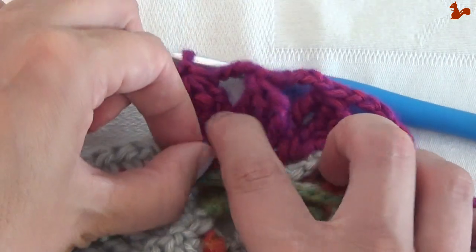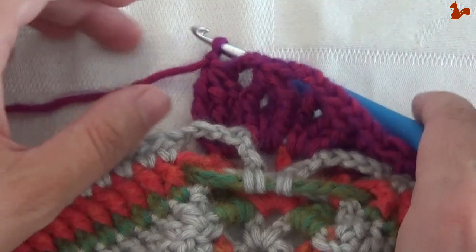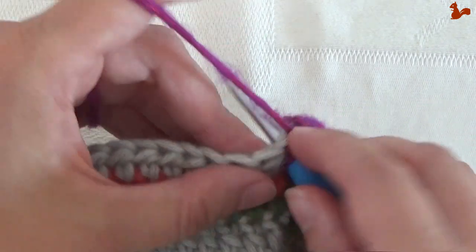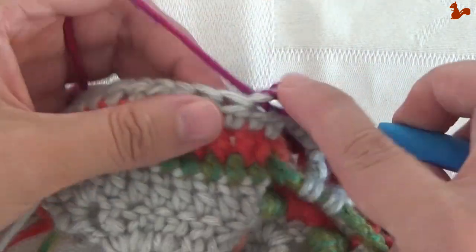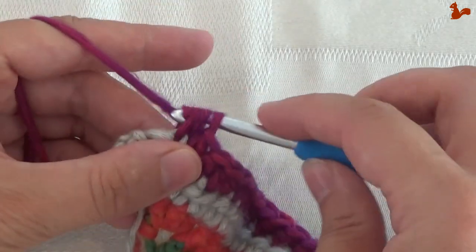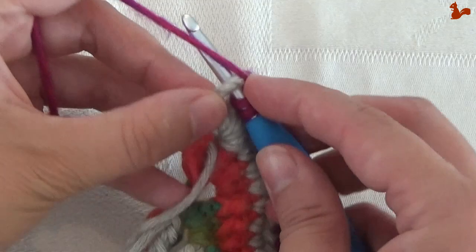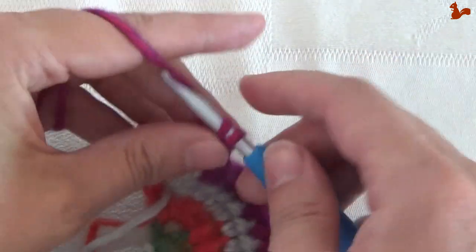You can see you've got 2 bobbles on either side left open and the center one caught with 2 petals. Skip the next front post treble and go to the next stitch with a half treble. Work 19 half trebles. Then in the space between the last 2 stitches work a treble, a double treble, and a double treble.